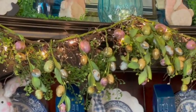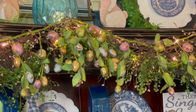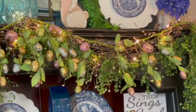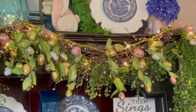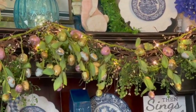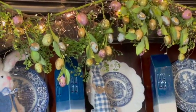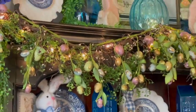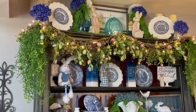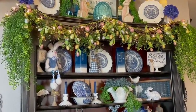Moving down, you can see that egg garland — I'll talk more about that when I get over to my island. I put two of them together and wrapped some fairy lights around it, but I don't have the fairy lights on and I'll tell you about those in a little bit. The egg garland looks pretty up there just incorporated in with the pit berry and green garland.